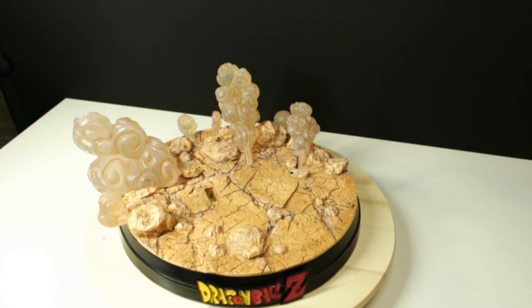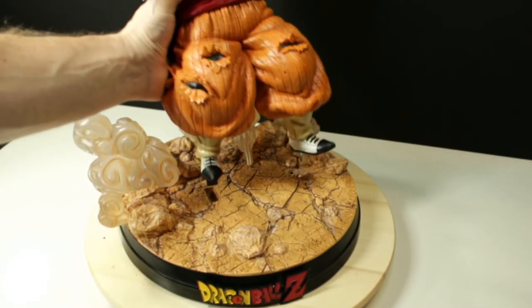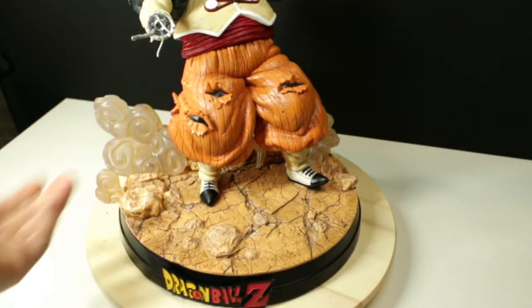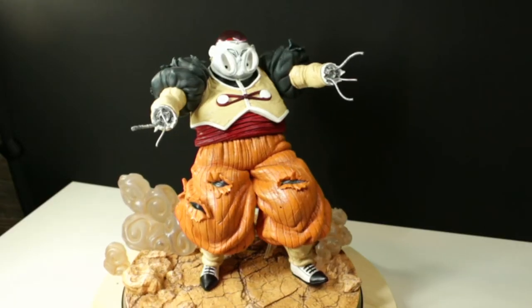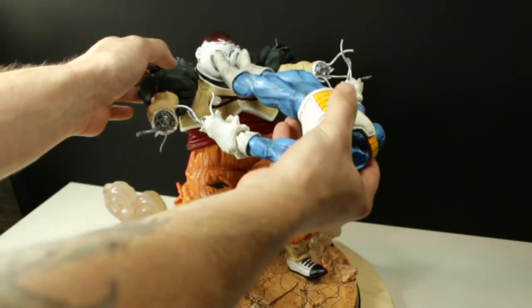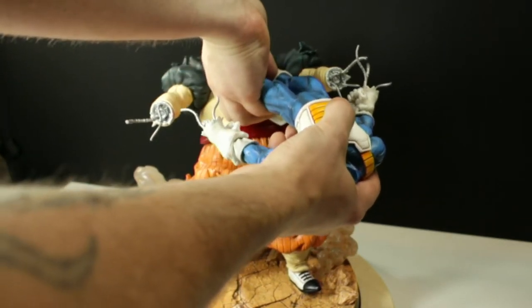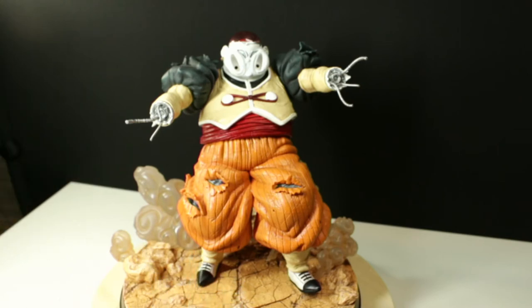I'll show you without Vegeta attached first, because it takes a little effort getting Vegeta inside Android 19. Android 19 will slip into the base relatively easily. With Vegeta, his body just goes in right here, but it doesn't just glide in — you do have to kind of pull apart the legs slightly to get them in. I don't want to do it from this angle because I don't want to risk breaking anything.